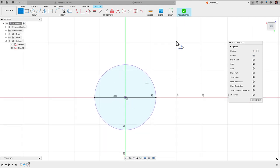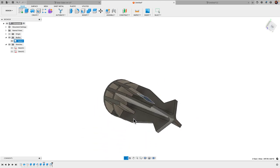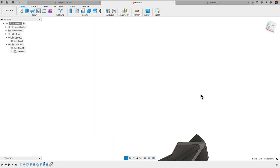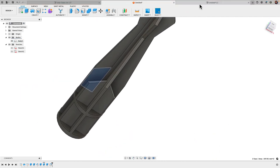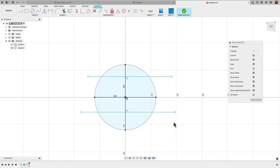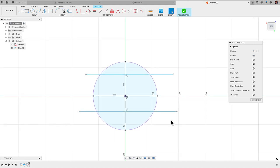For the vertical line I'll use the same approach: draw a line, make it extra long, apply the midpoint constraint clicking the line and the origin, then use the coincident constraint to snap the endpoint to the perimeter of the circle. That takes care of the center cross fins. Then for the angled fins, I'll go back to the design and draw two more lines — I've got a perpendicular constraint there — and one more.